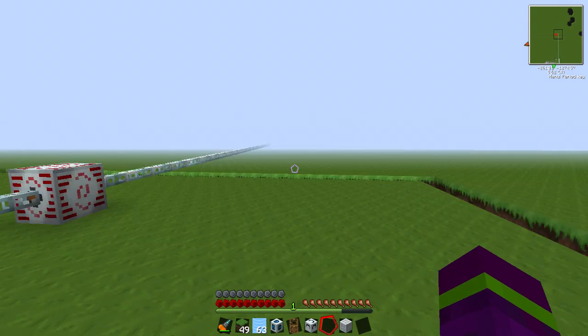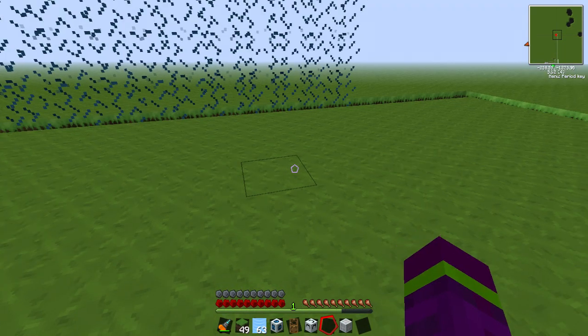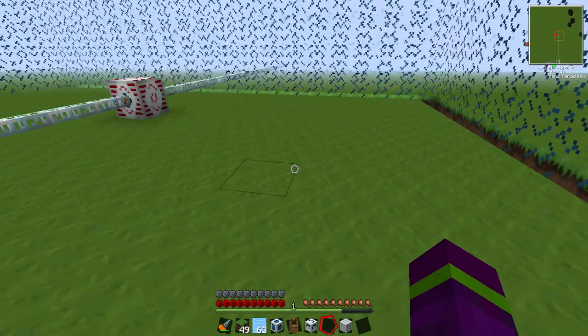And the forcefield, like before, will go all the way down, so you can't get under it, which is good.